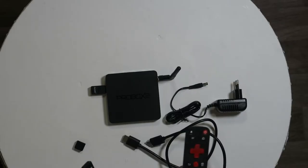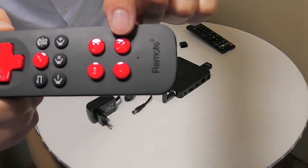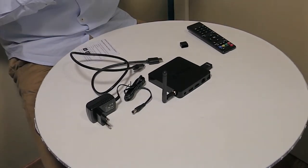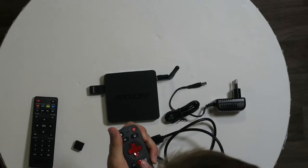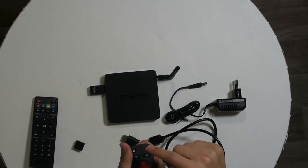One negative thing: there are no batteries included, so that will be a problem. The gaming buttons are labelled Y, X, B, and A. We also have the volume controls, the OK button, the directional pad, the home button, and a speaker — you can talk directly into it.